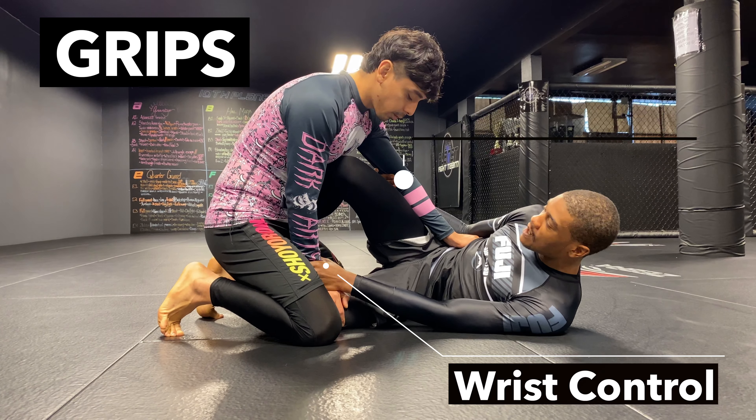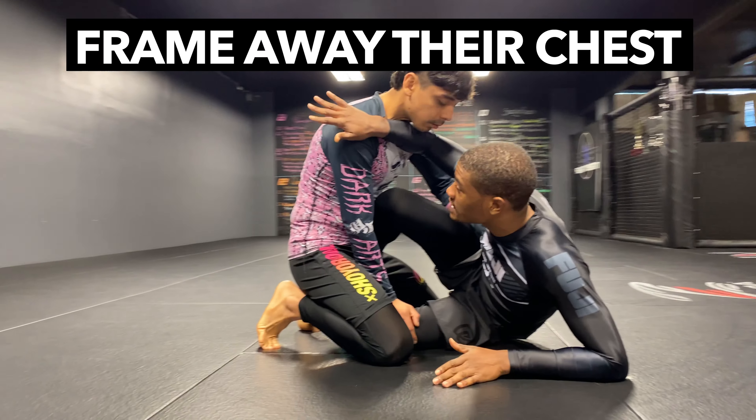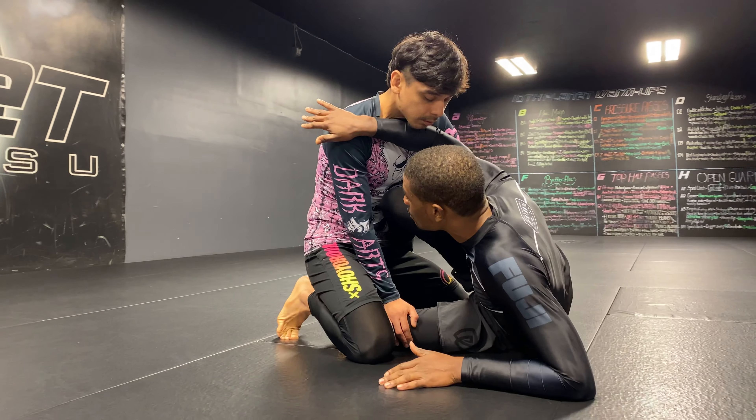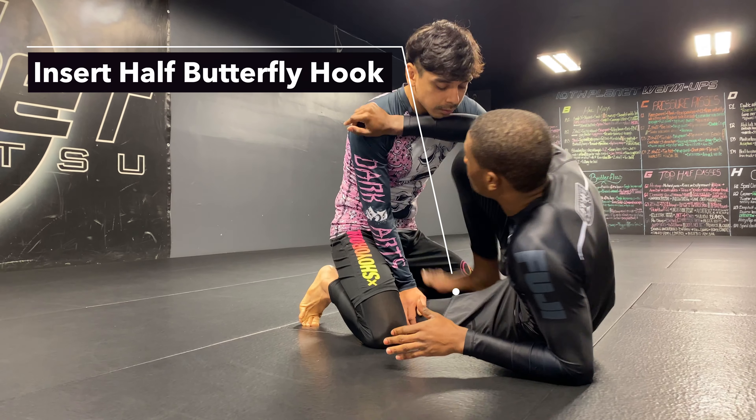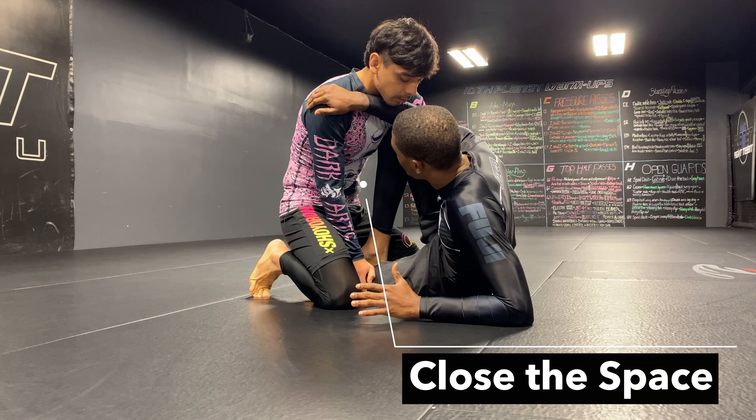We're on opposite side Z. I got my grips: elbow control, wrist control. I'm gonna come up and frame right on his chest, pushing him backwards, looking to insert my half butterfly. As I insert my half butterfly, it's gonna create a little bit of space.